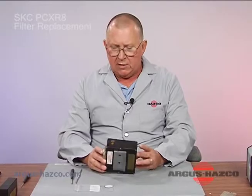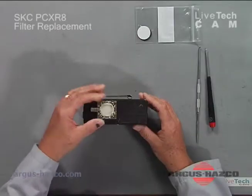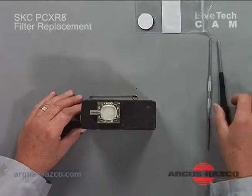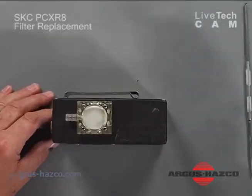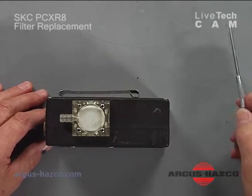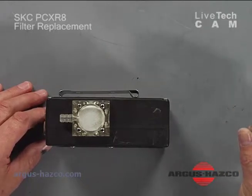The first thing you will do is take your pump and locate the filter housing. For this you will need a small Phillips screwdriver and a small flat screwdriver or a pick of some kind to get the filter out.